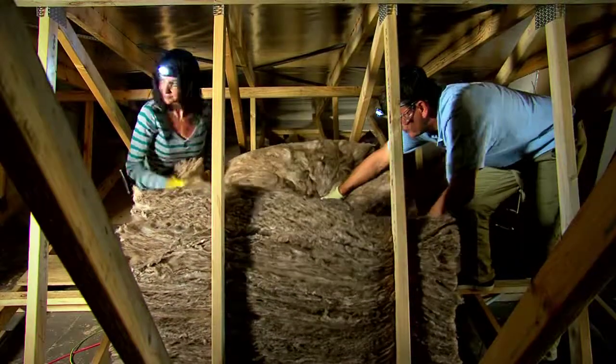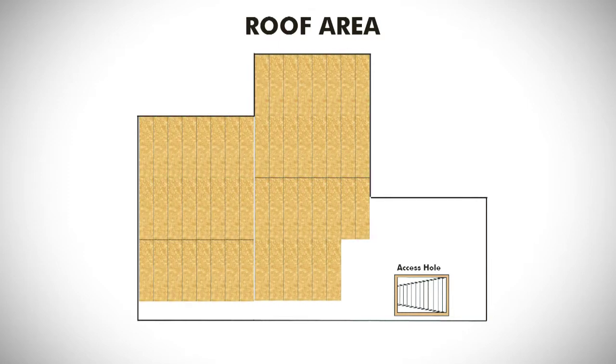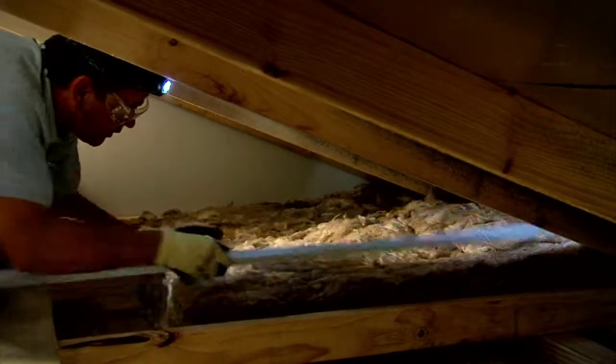You'll need to energise earth wool by giving it a bit of a shake and a bounce on its side. This helps it to expand to the thickness that's stated on the pack. Start furthest away from the access hole, working your way from the outside edges in. Squeeze the earth wool in nice and snug against the joists. And using your installer stick, push it into those hard-to-get spots.